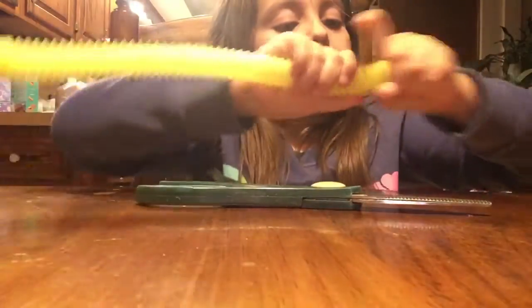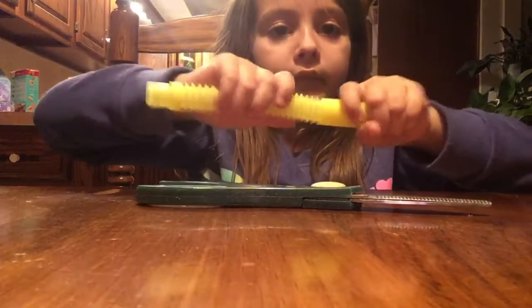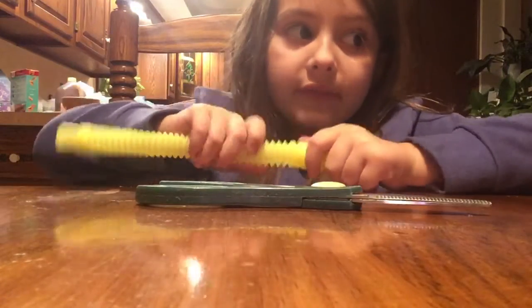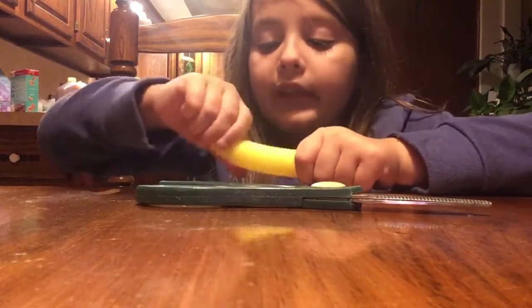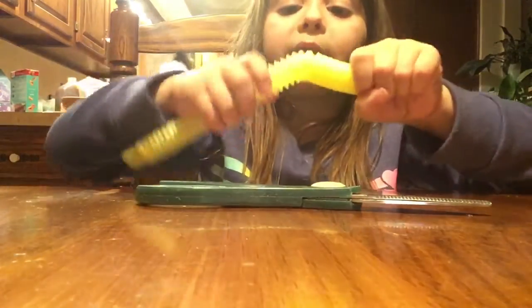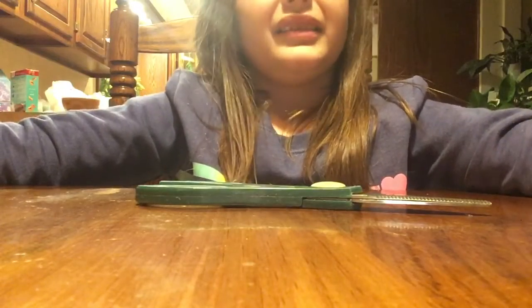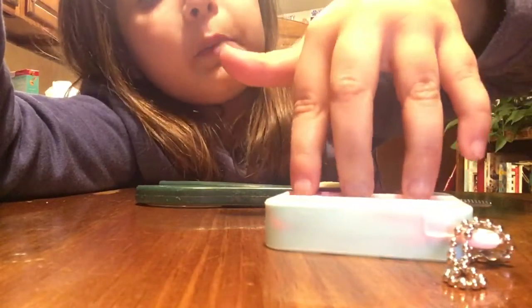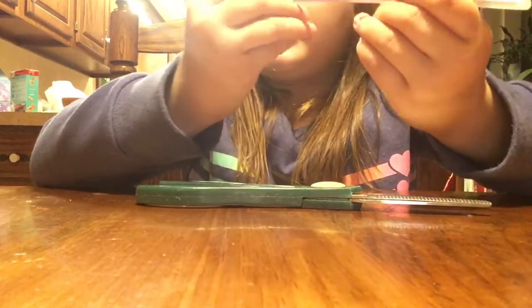A pop tube! I've never had a pop tube before, and guess what? All of this stuff, I've never, ever had before — well, some of it. This is so cool — I've seen other people with pop tubes but I've never had one. A mini square pop-it! Let me do three fingers. Oh, this pop is so good! Guys, I like the sides that pop good.